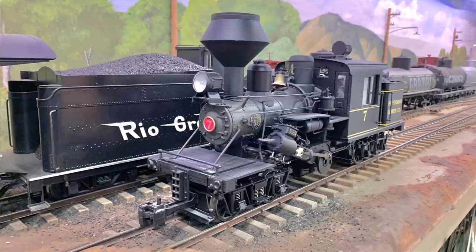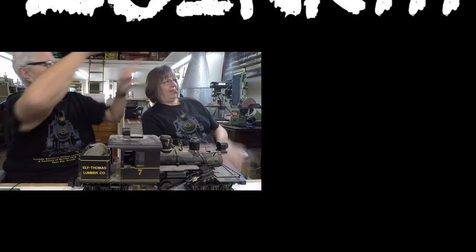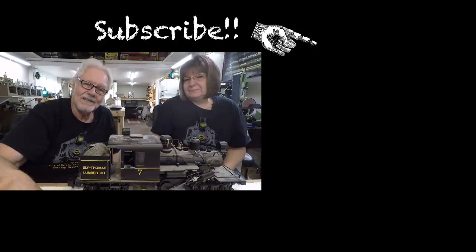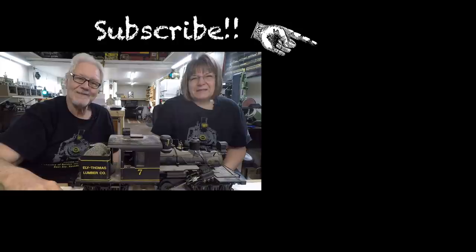They say it's G scale — I think it's actually F scale. It's 20.3, not 22.5, but they put a G on it. Anyway, there it is: dusty. If you haven't been over to the channel, please subscribe with the blue button. We're not sure how you found this video, and we hope you didn't find it boring. We'll see you on Sunday because we're building the railroad for this to go on.